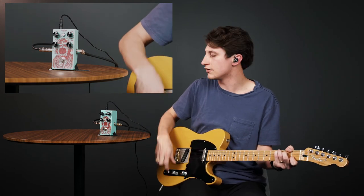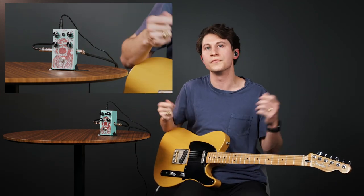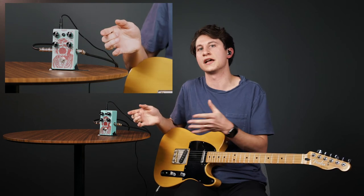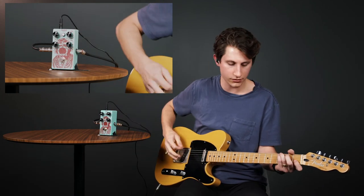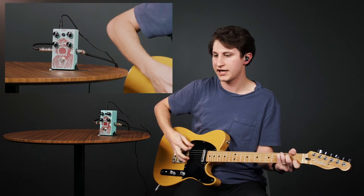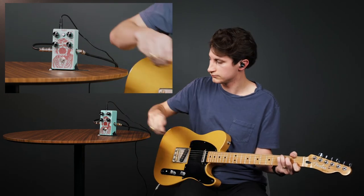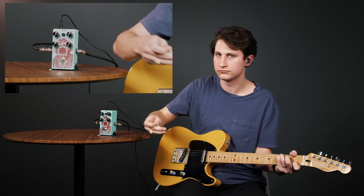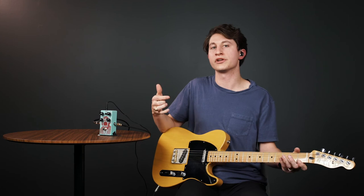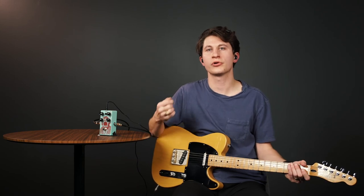Some pedals also have tone knobs that allow you to add a little EQ after the compressor is engaged, which might be helpful. Now that we've dialed in most of the sound, let's hear it one last time — bypassed and then engaged to compare. The compressed sound definitely sounds more tight and focused, pretty close to the original output volume, and has more sustain as well.